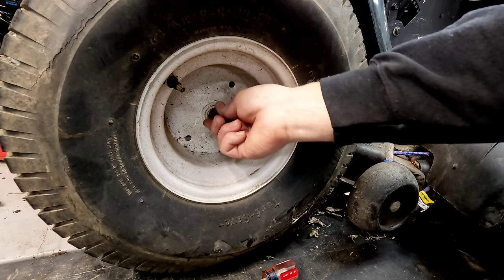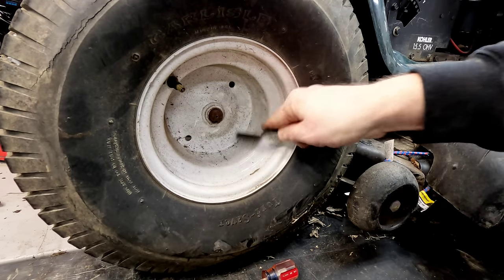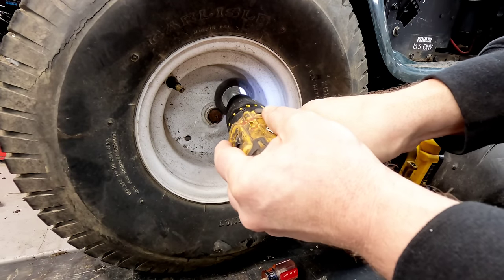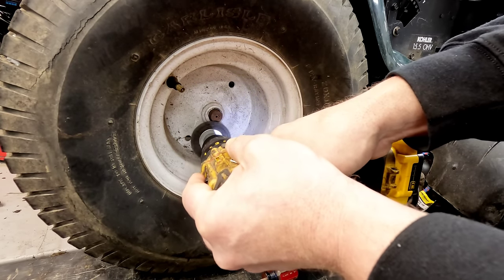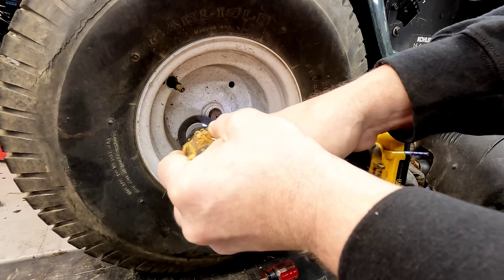Of course you'd have to have it jacked up — I'm going to do that here momentarily. To clean this up, you can use a wire brush, some sandpaper, or a wire brush attachment on a drill. You just want this to be nice and clean before you try to take the rim off. If there's any rust here at all, that's all going to get caught on that rim as it's trying to come off.